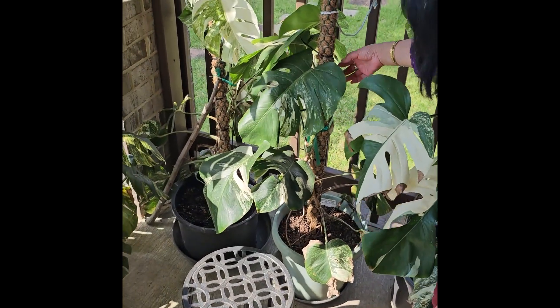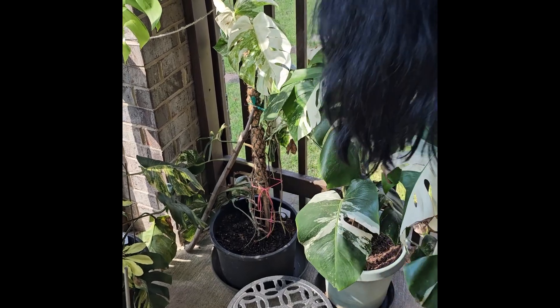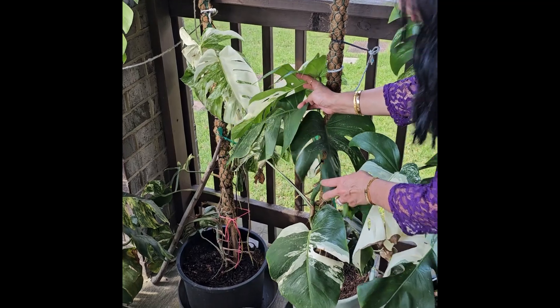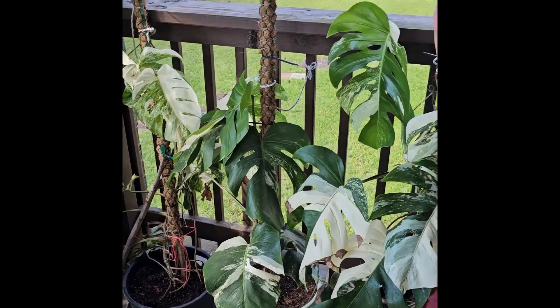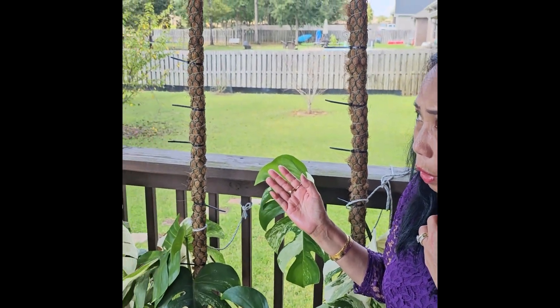And this one has a low variegation. This is also a variegated one, but for some reason it has a low variegation. I don't know why. But for those who have been collecting plants, especially these exotic plants...